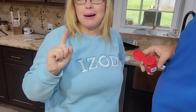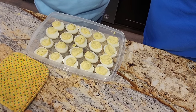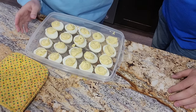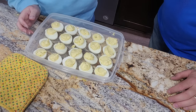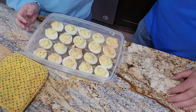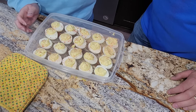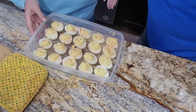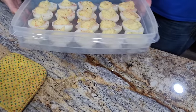A true deviled egg is sprinkled on top with paprika. I didn't think I had any, but he found some smoked paprika. I told him to go lightly on it — it just gives a pretty little dusting. It's not really for flavor; it's mainly for looks. Look at that — aren't they pretty?